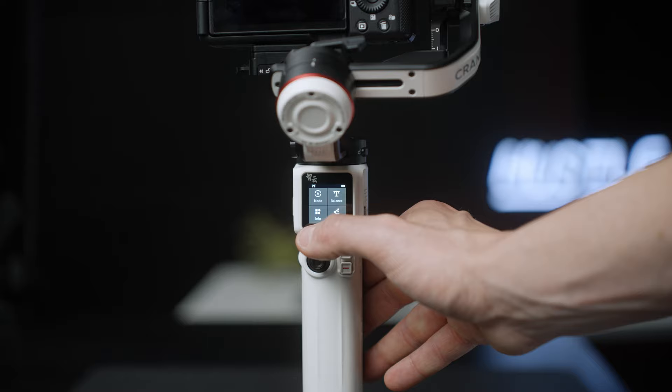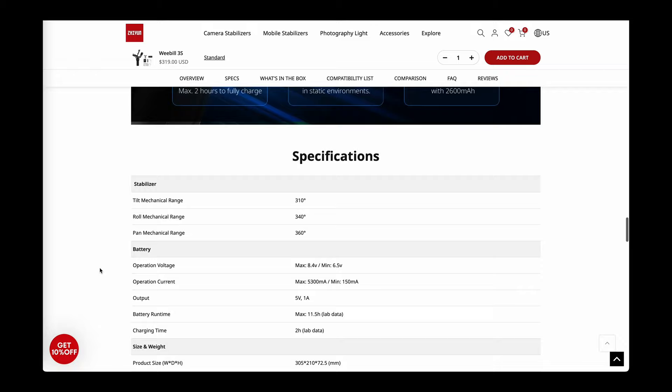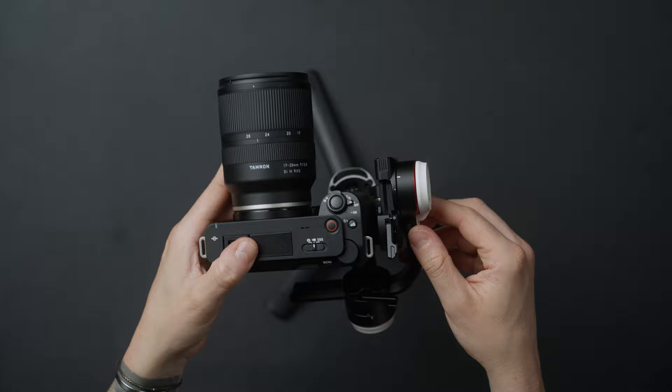They also both have a really nice display screen. On the Crane M3S, that's a touchscreen. It's not a touchscreen on the Weeble 3S, but it's a nice display and it's come a long way. I had an old Jun gimbal years ago where you had to get everything accessed through the app, and the app wasn't great. So being able to set everything up through the touchscreen when you first get it is a really nice feature. They both have an attachable tripod stand and multifunctional connection cables. You can connect a cable from the gimbal to the camera to control things like shutter speed, aperture, and ISO — though it's not a feature I use a ton.